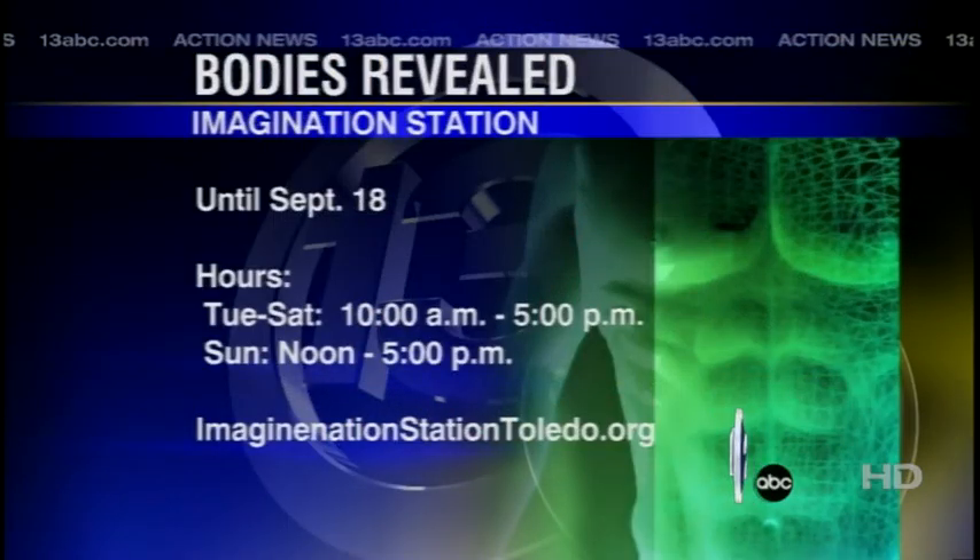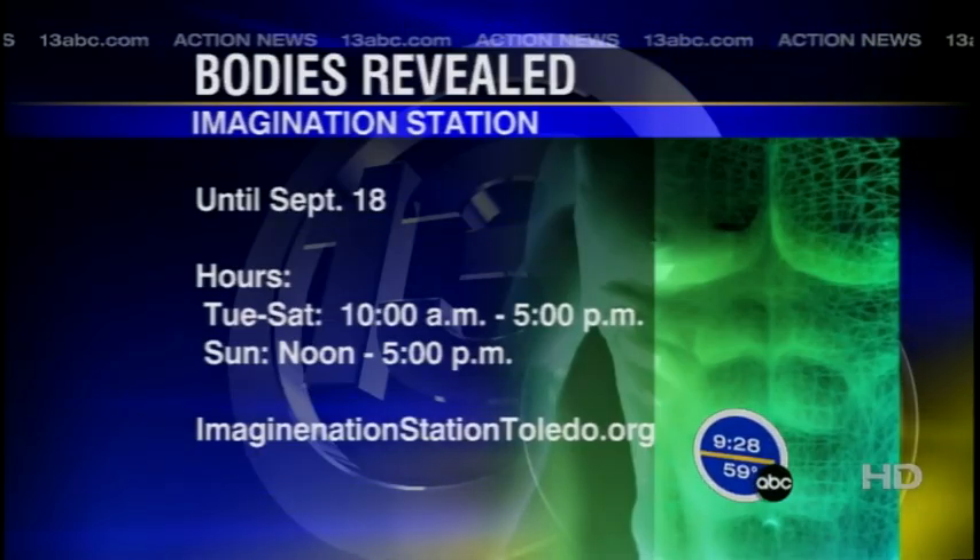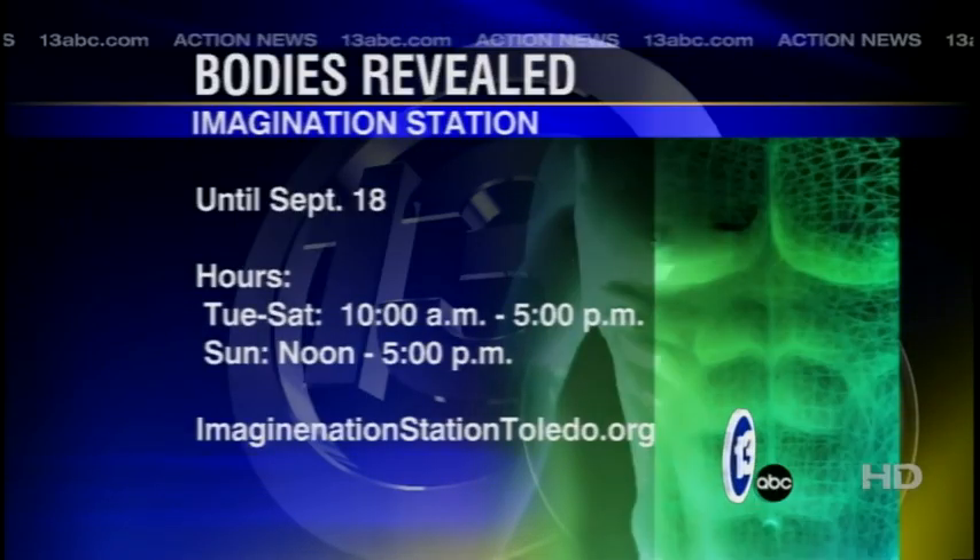You guys also have Bodies Revealed still going on? We have Bodies Revealed open still today. Children 12 and under in Lucas County get in free today, so come down and check out Bodies Revealed and bring the kids. That runs until September 18th. Carl, thanks so much for stopping in and sucking the life out of me. Stay with us — we're back with another half hour of news after this.